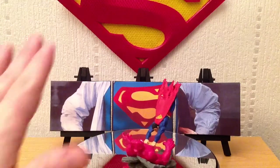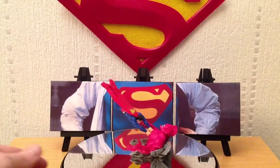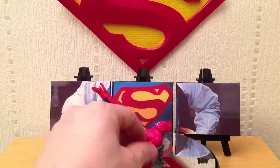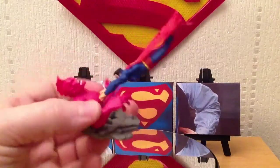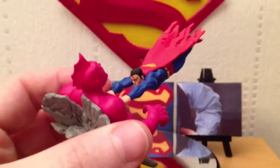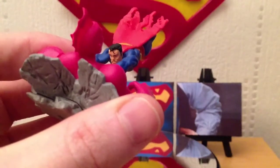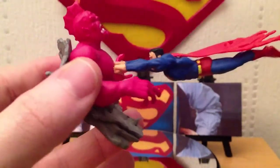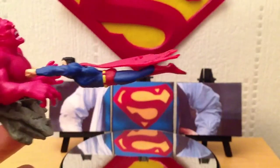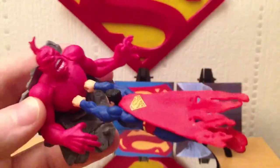I just love how dynamic the pose is — he's flying down and slamming into Despero's chest. I'll stop it rotating and let you see it in more detail. It looks very pink in this light, but it's not quite as pink. I love that his cape is all torn, showing that he's really been in a pretty intense battle.